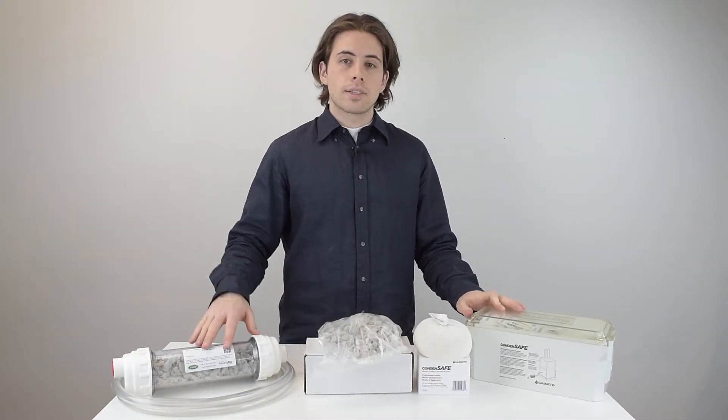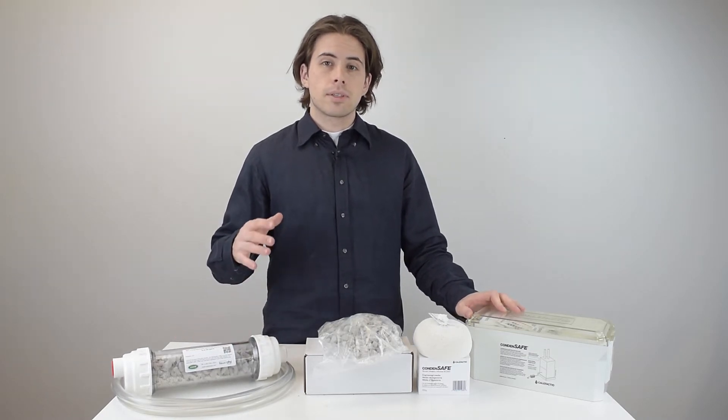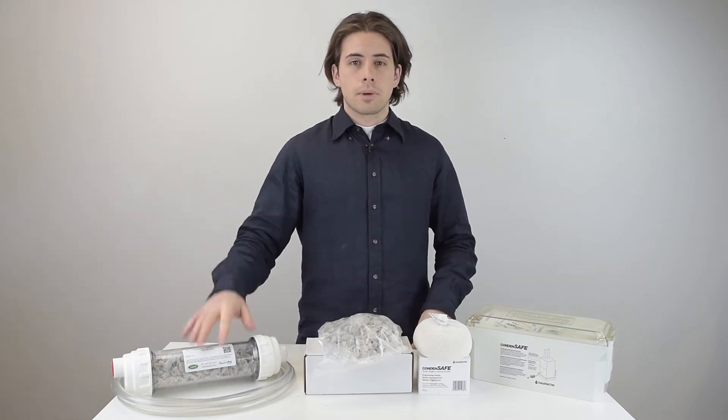In my last video I discussed what condensate neutralizers are and why you might need one, but now I want to talk about some more important details such as sizing and connection options, so if you're going to make a purchase of one of these, you know exactly what you're buying.